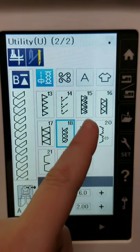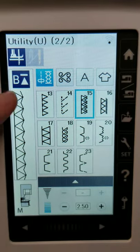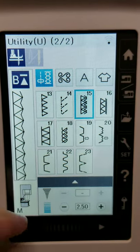What's nice about a color touch screen is you just press it and touch which one you want. I love that this machine actually shows me what the stitch looks like in the little preview area as well — it's really great to have.